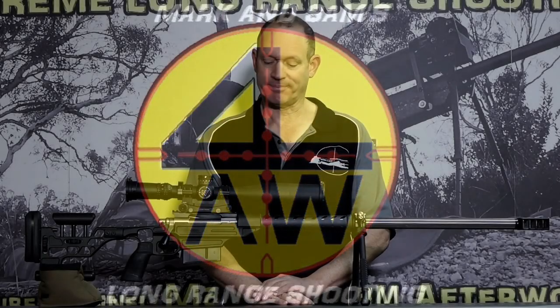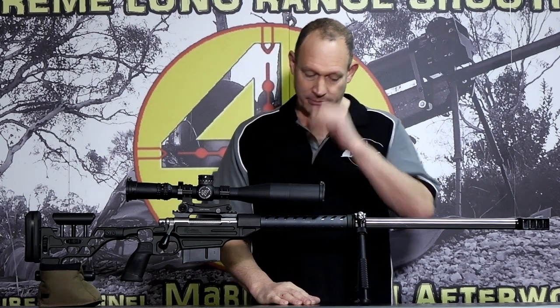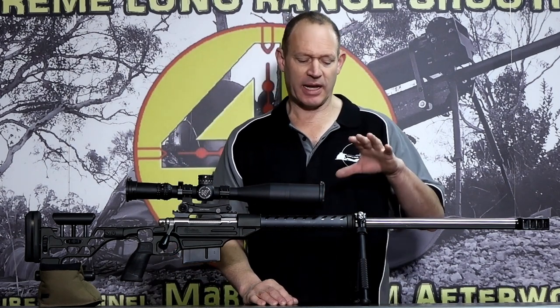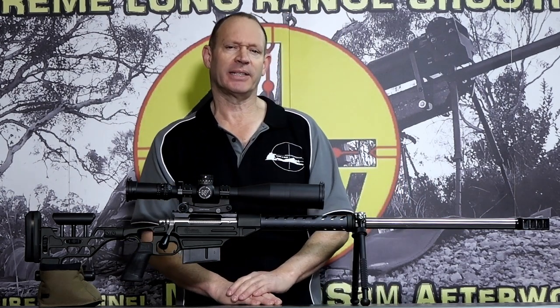G'day, welcome - Mark and Sam after work. Today I want to do a video as a bit of a follow-up, an advanced session on shooting with a tactical bipod. I have one of my own systems in front of me, which is good for demonstration purposes, but let me go through some basics of where I'm coming from to start off with.